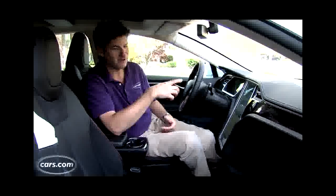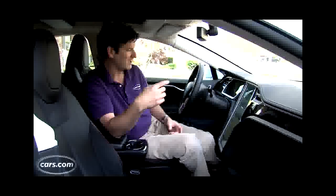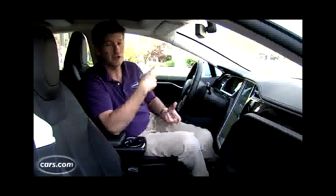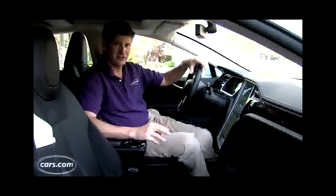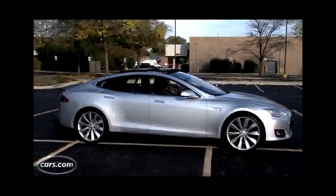Once the car turns on, you can reach to the center control panel — that touch screen — and unlock the charge door. Then there are the interesting door handles. They serve a purpose by keeping the car sleek and aerodynamic, and they're certainly cool, but they're not very consistent. Sometimes they work, sometimes they don't.